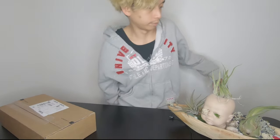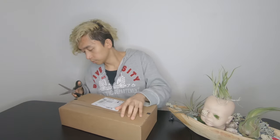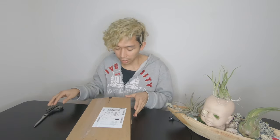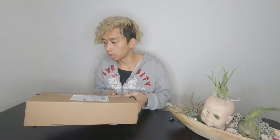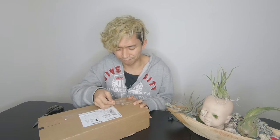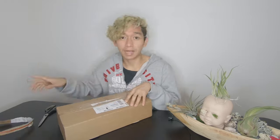I forgot I need my scissors — wait. Without further ado, let's go ahead and open this box. It's not such a big box, but I ain't complaining. I don't need scissors for this — it says 'open here.' So I'm just gonna do it like that. The table is shaking and the cats are going crazy.